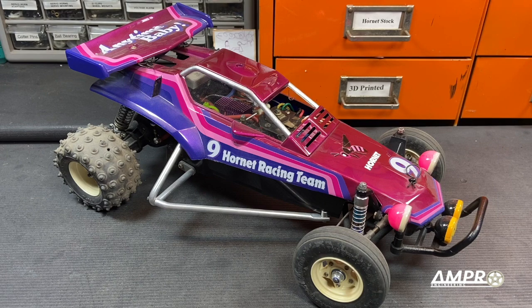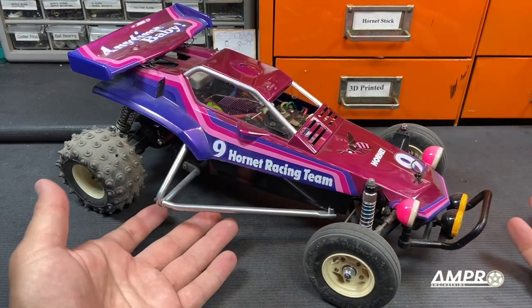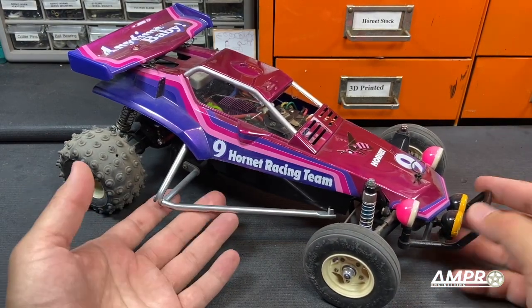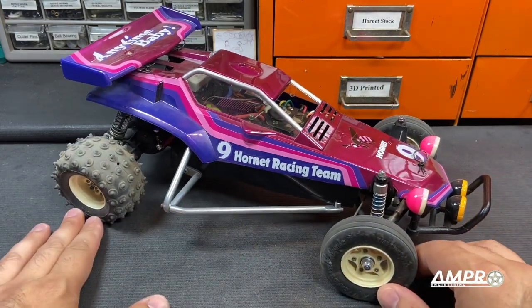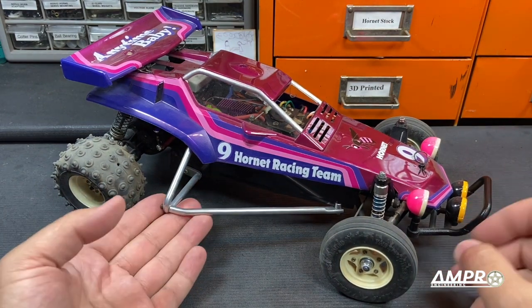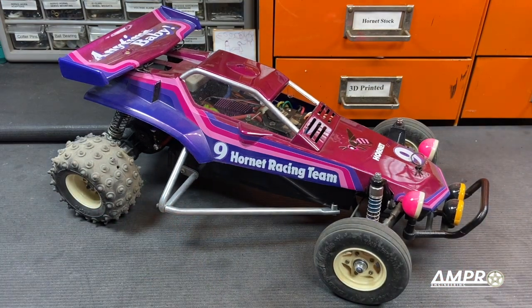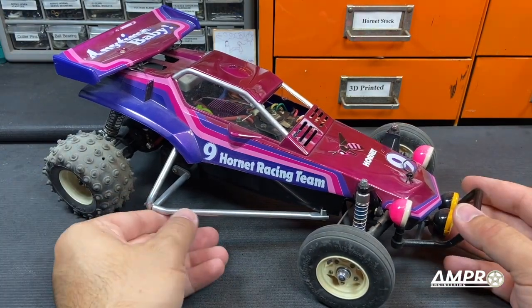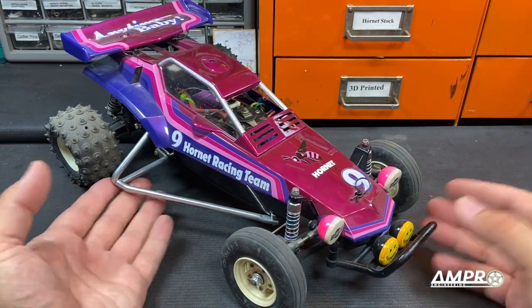20 years ago, I joined a website called Tamiya Club and I posted quite a number of photos of my vehicles. One of the gentlemen that replied to me quite often was a guy whose username was Show Dog. Show Dog ended up being quite a prominent member of the RC community. When I moved to Northern California, he was actually the first person that I met over here that I'd known from prior to the move. He was ultra friendly, really, really amazing.